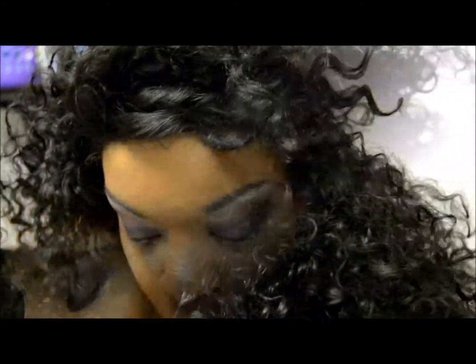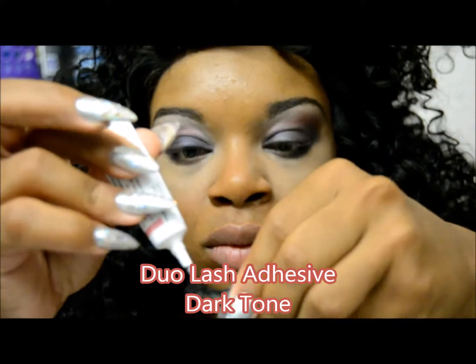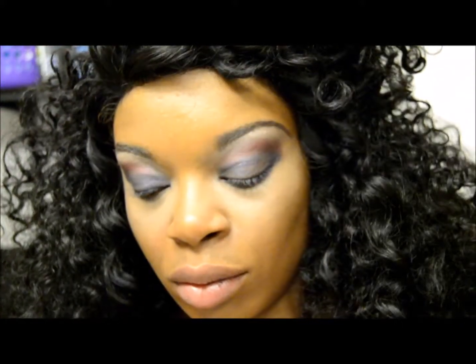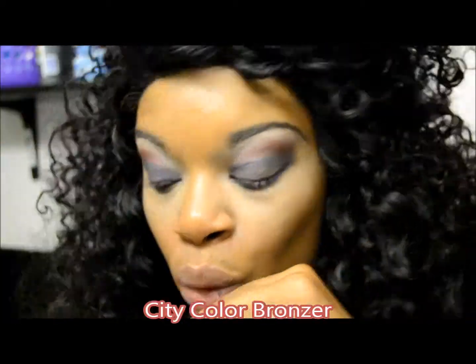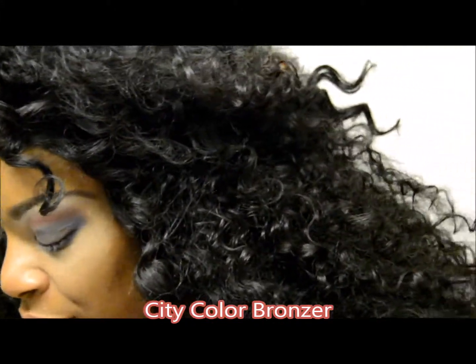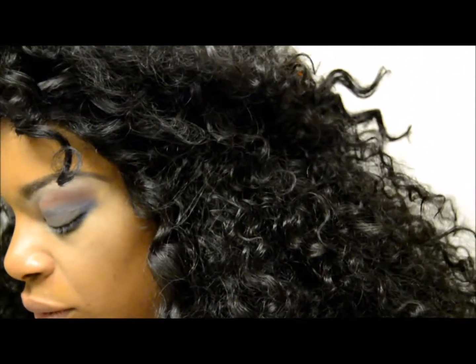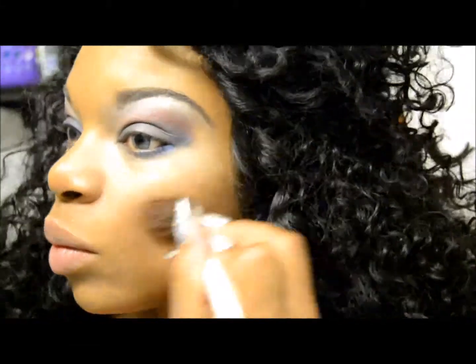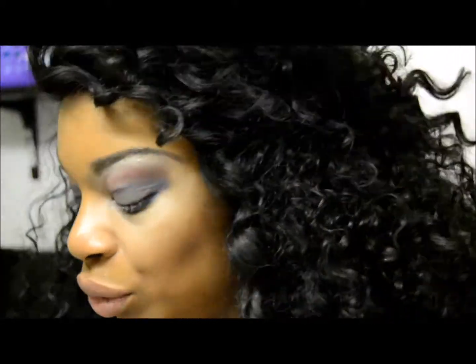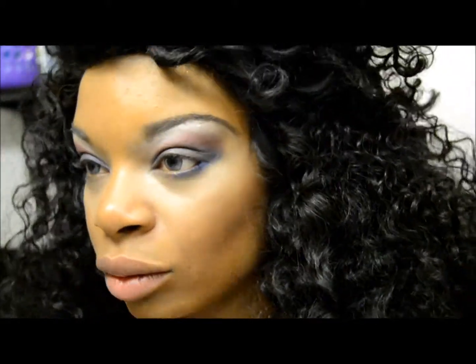Lashes, ladies — we always need lashes. We're using the Duo adhesive; this is my go-to adhesive and it's in dark tone. The lashes are from the dollar store. While we're waiting for the adhesive to tack up, I'm going to go ahead and apply the bronzer to make these cheeks a little bit more shapely, using that brown to bring them out.